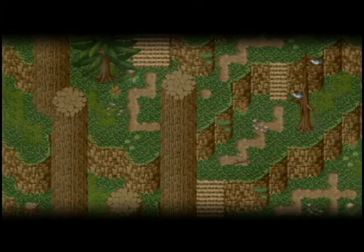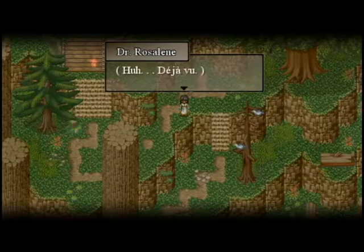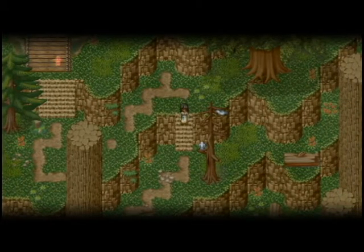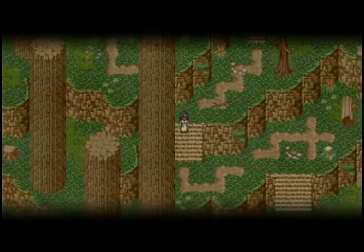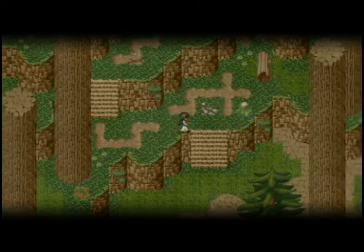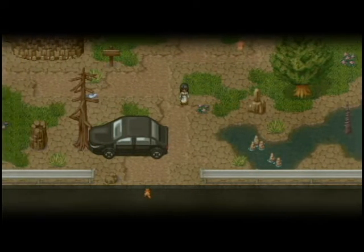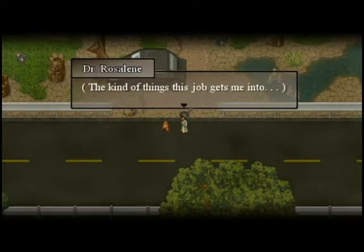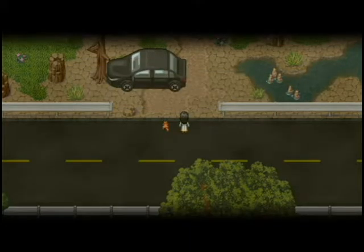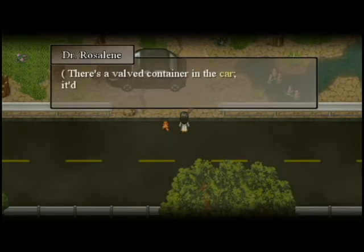Gonna walk our butts all the way — why am I walking across the thing? Huh, deja vu. That was interesting — animals running down the sides of the hills and stuff. Anyway, the kind of things this job gets me into. It's not safe to just bring in a piece of germ-infected roadkill like this. There's a valve container in the car — it'd at least make its odor controllable.